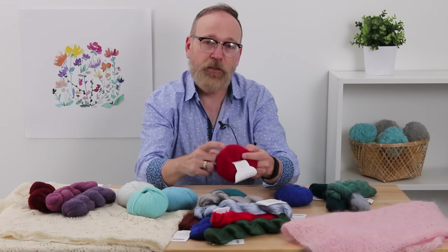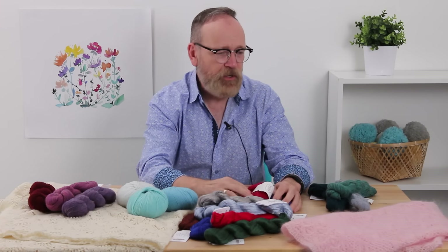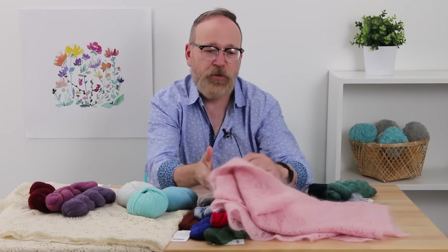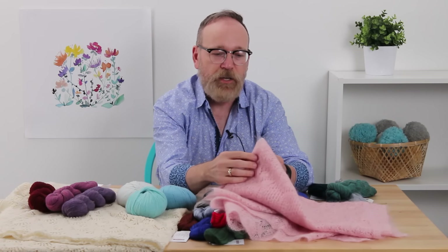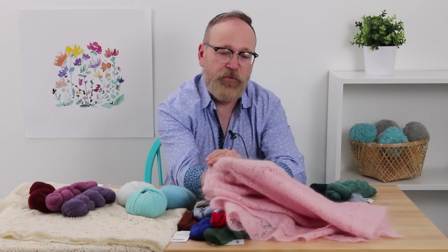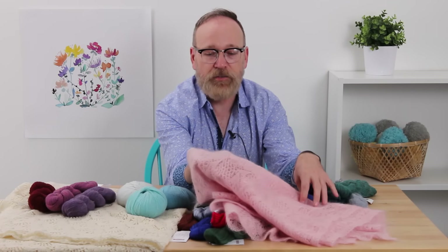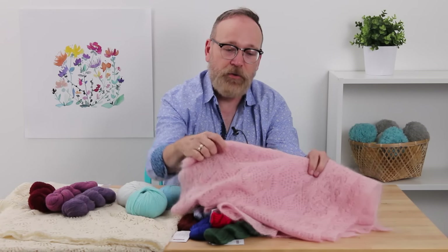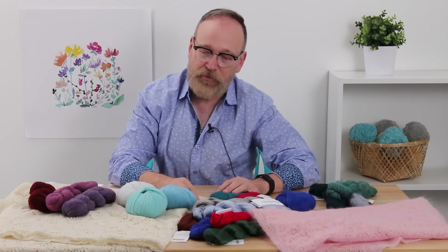Here we have some of the Aloft. This is mohair and silk. I've used this before — this is the Water Loistal, that's what this is made from. This is a wonderful light airy sort of yarn. It's perfect for Estonian lace, which is what this is. It gives you that nice authentic look for Estonian lace. Light and fluffy.